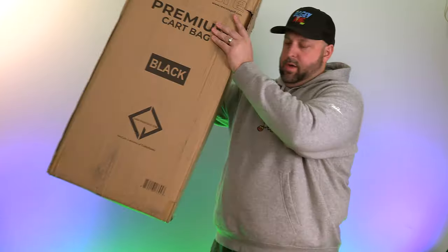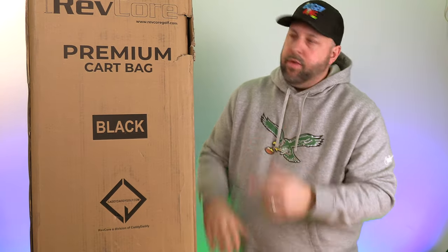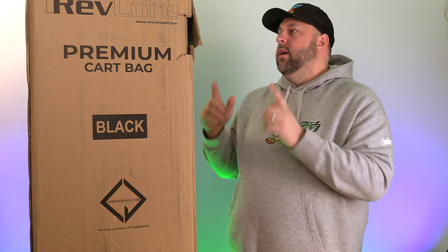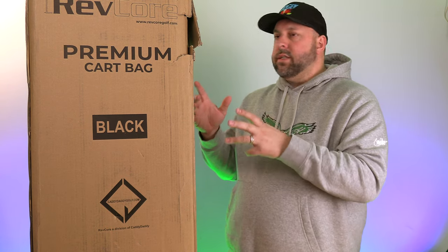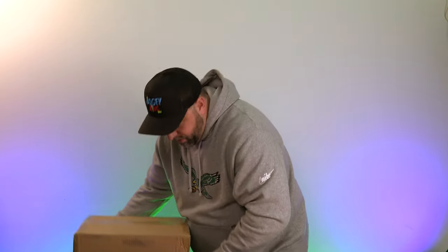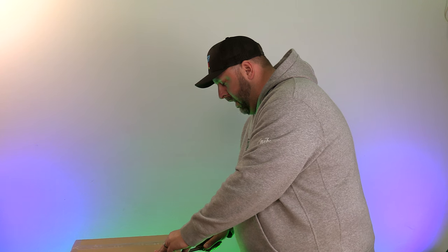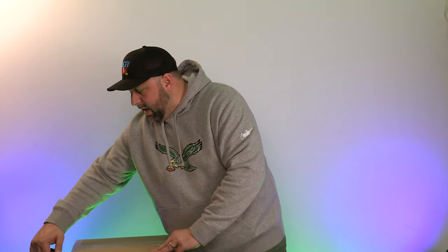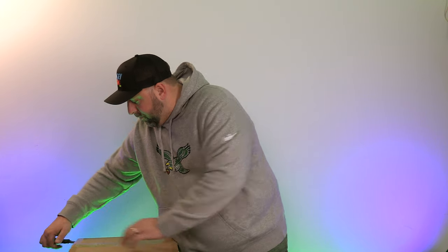When they reached out and said 'hey, I want to send you one of our bags, give your honest take on it,' I said yeah, let's do it — send it over. So they sent me their RevCore Premium cart bag. The box is a little busted but I don't think that's Caddy Daddy's fault — probably the shipper. We're going to open this; I haven't opened it yet, this will be my first time. I'll then take it out on the course, load all my clubs and gear in it, and give you guys a full usage review and a long-term review.